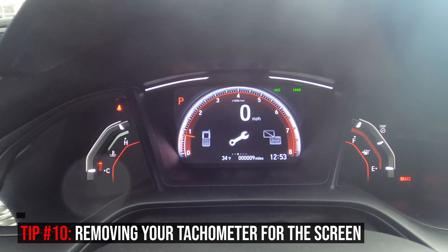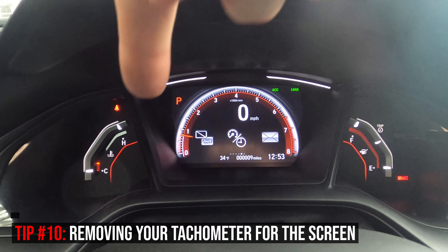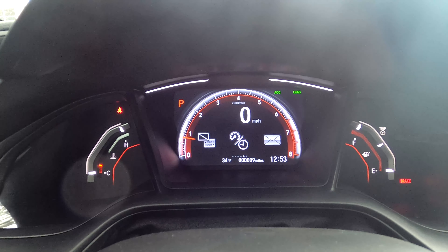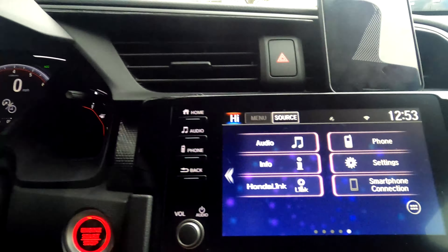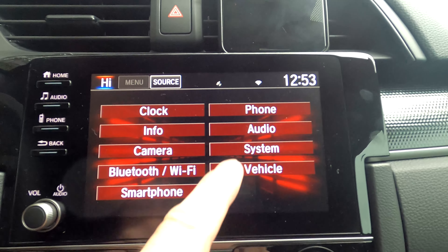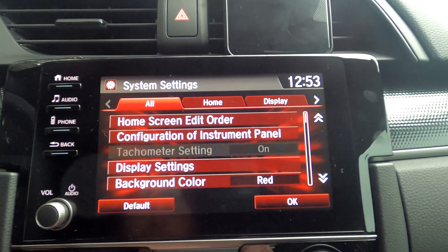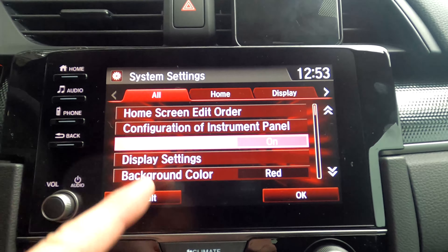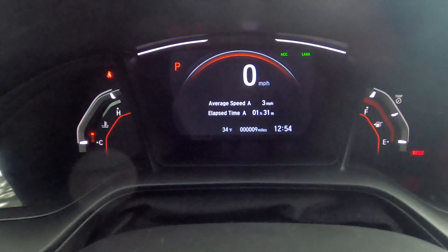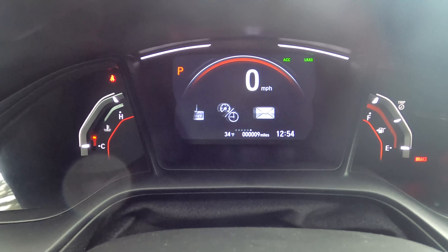Right now you can see the tachometer running around the outside of the instrument display. Maybe you don't want that there and you want a cleaner, minimal look. To remove it, go to the touchscreen, then Settings, then System, and look for 'Tachometer Settings.' Turn that off and now you get a cleaner look with less going on in the instrument cluster menu.